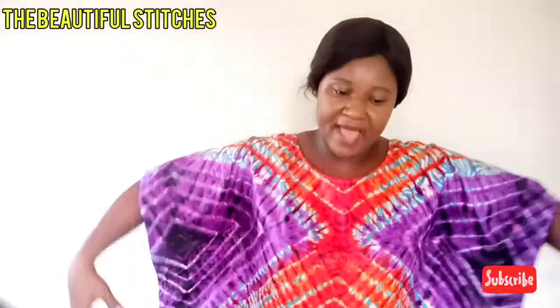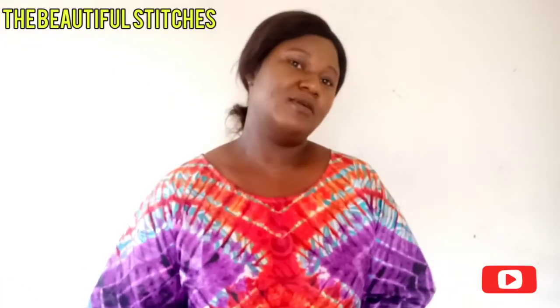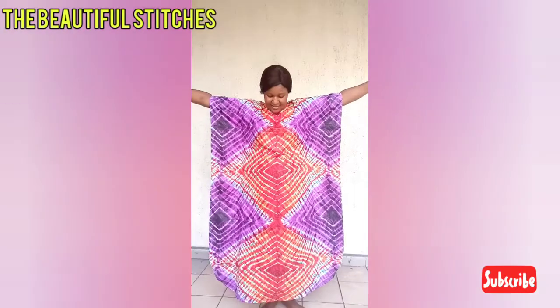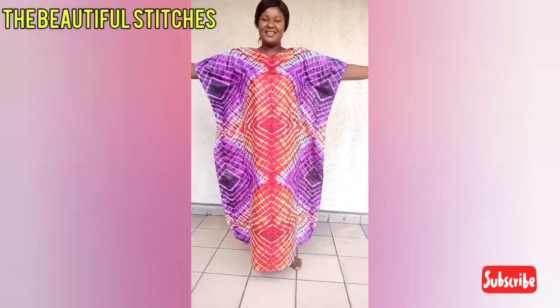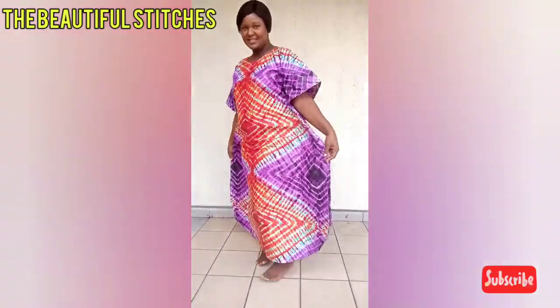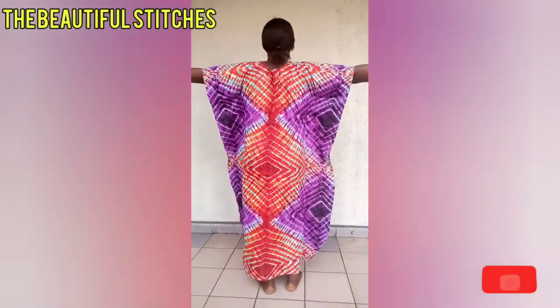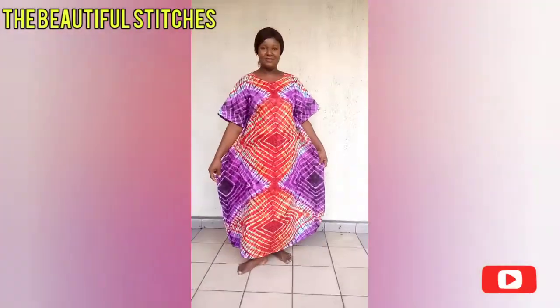Let me show you what I'm talking about before we get to our work table. This is the gown I'll be making — looking very beautiful, very simple and elegant. You can see the curved ends, and the back looking very beautiful.